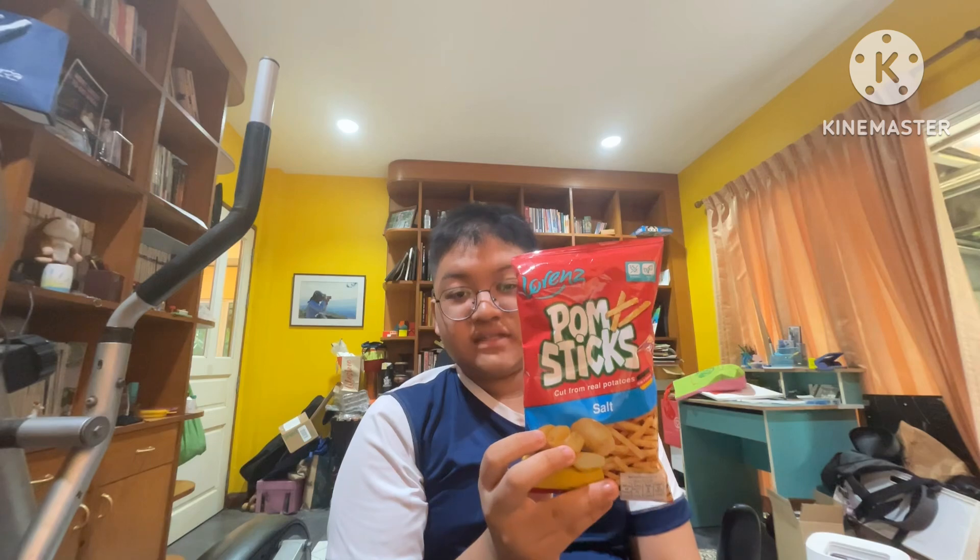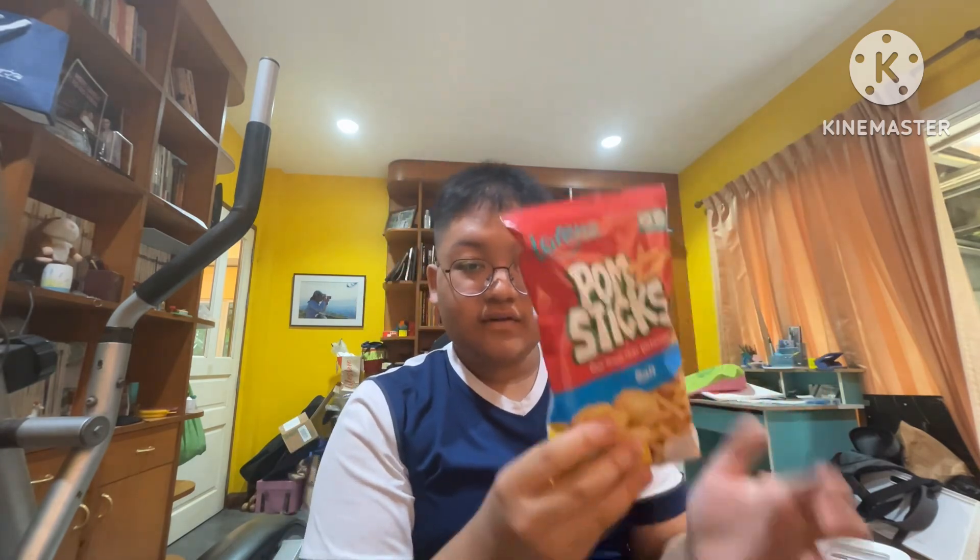Welcome back to another food review. I just went to Tops a few hours ago and I saw these things — these are Lorenz Palm Sticks, cut from real potatoes. I bought three flavors: salt, sour cream and onion, and paprika. We're going to try them out starting with the salt.